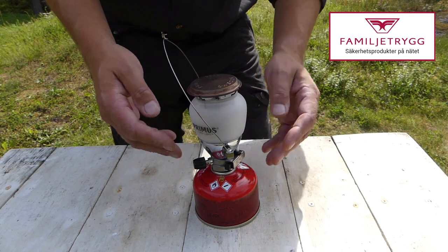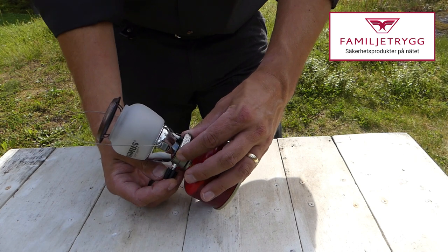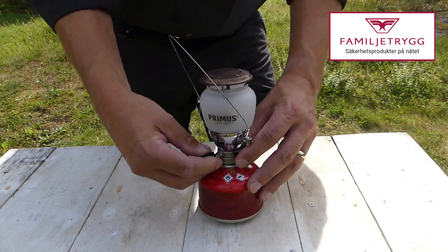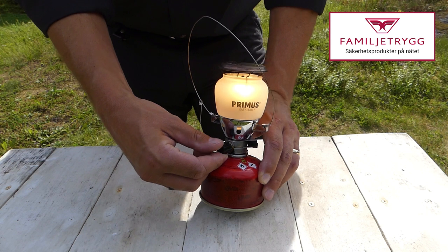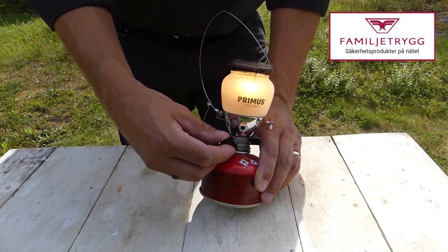It has a glass bulb and an easy electronic ignition system, which is this press trigger here. So you turn on the gas and start it as simply as that. With the adjustable gas valve here, you can increase or decrease the light as required.